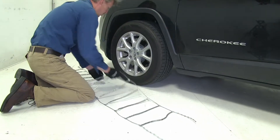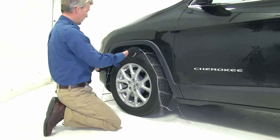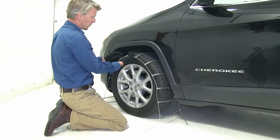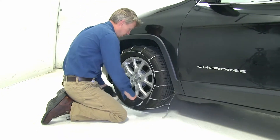Now let's drape it over our tire. I'm going to grab here at the center and then set it in place. We want to make sure it's even on both sides. An easy way to check that is to grab here in the front, feel around to the back, and make sure it's about the same.